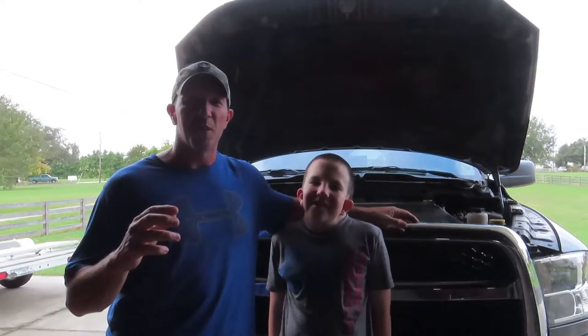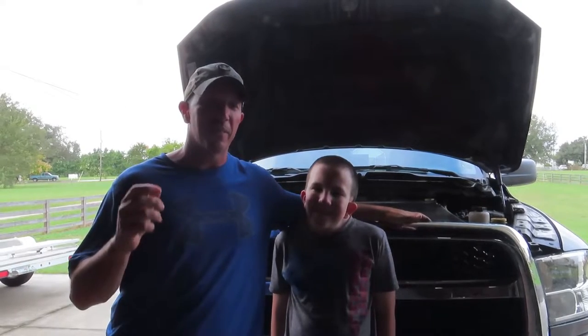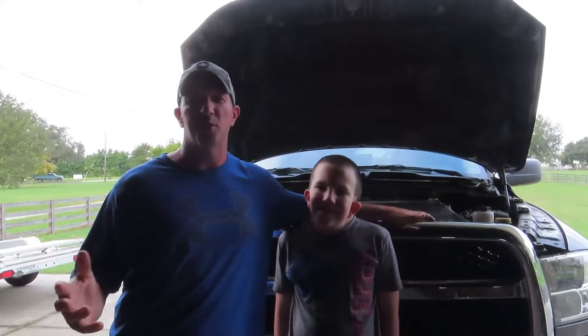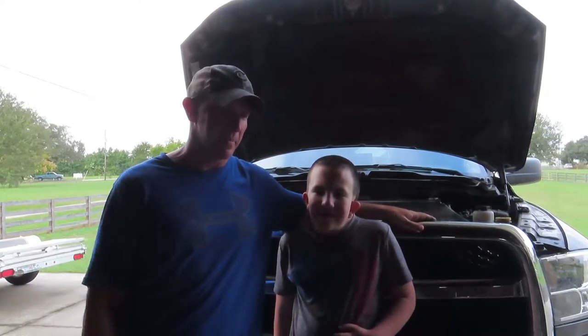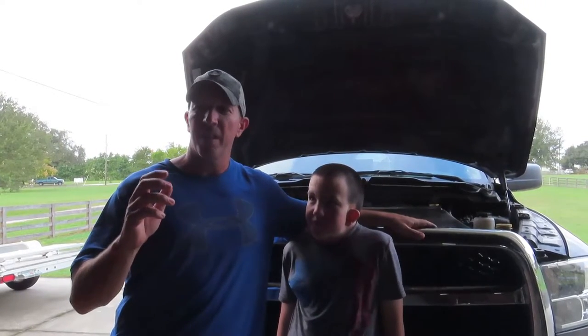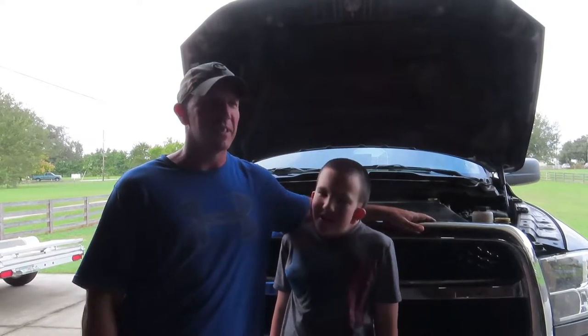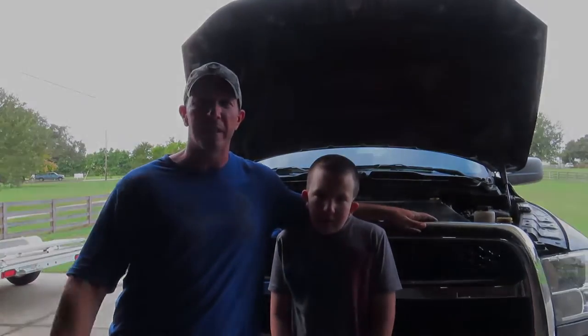What's up guys? Thanks for tuning in. So when you travel full-time in your RV, whether that's a motorhome, fifth wheel, travel trailer, or whatever it is, there's always that awkward time when it comes time to do maintenance on your stuff. You've got to figure out where to do it or pay somebody to do it.